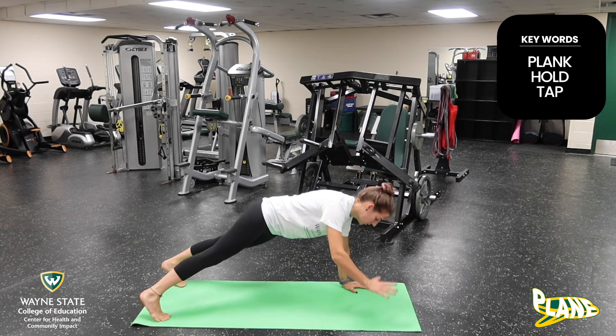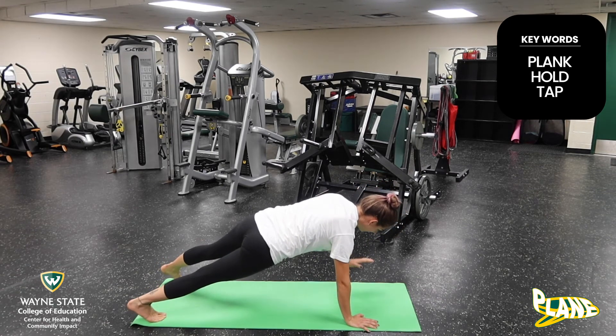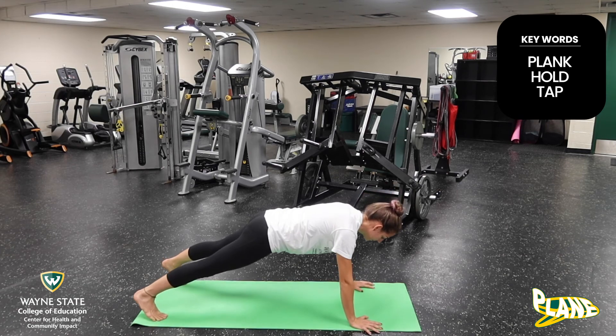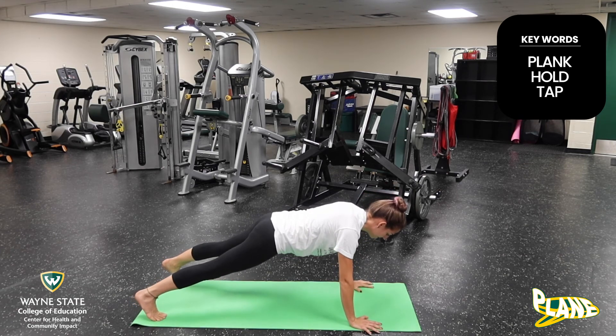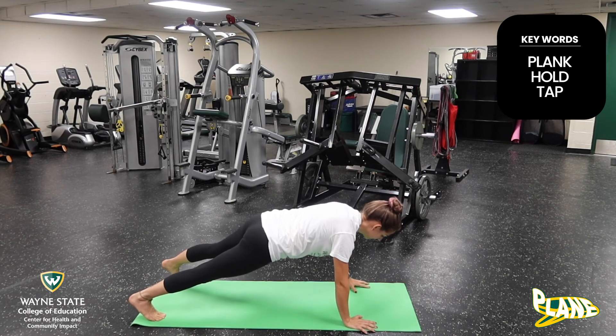our shoulder taps — right hand to left shoulder, left hand to right shoulder. And you want to try to keep your hips in line with the floor. Those are our plank hold shoulder taps. Those are our steps.